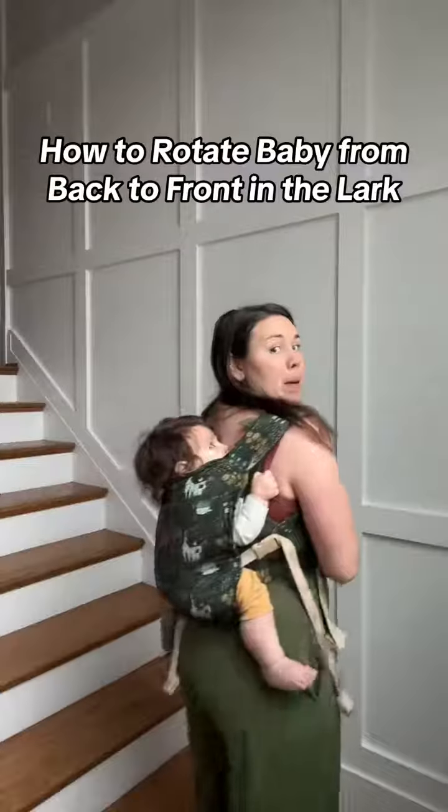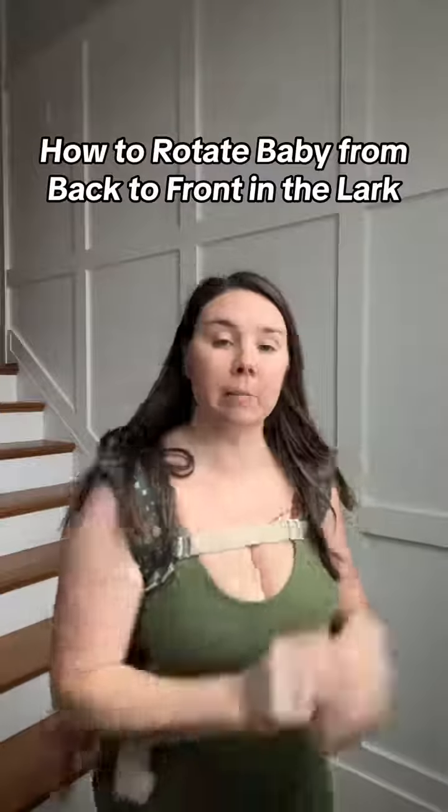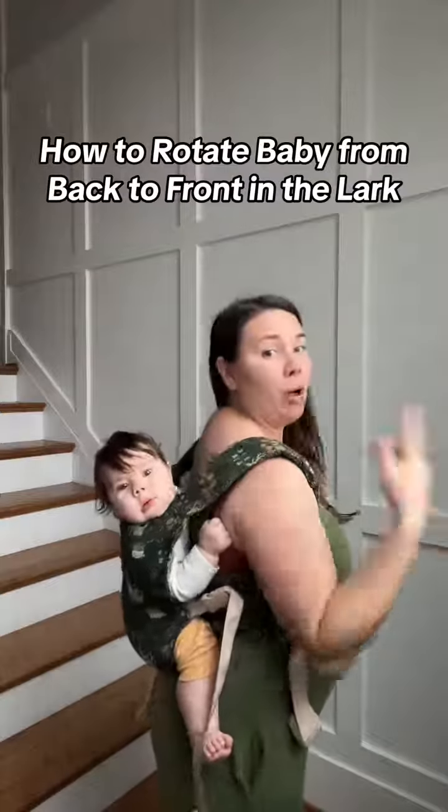I have my baby on my back but she seems to be hungry and ready to nurse. I'm going to show you how I take my baby from my back to my front without taking her out.